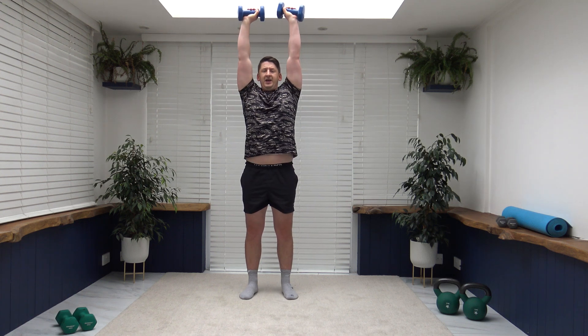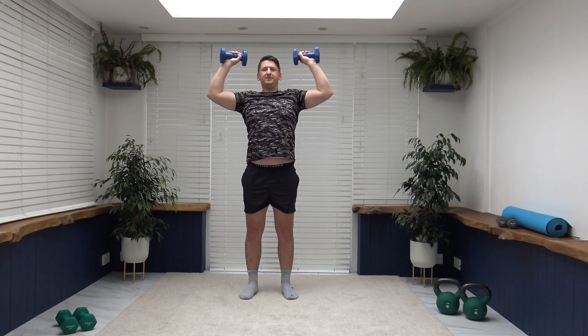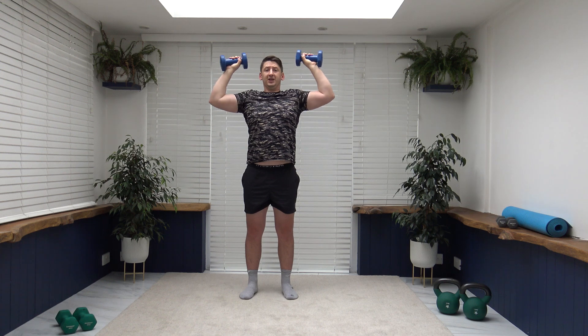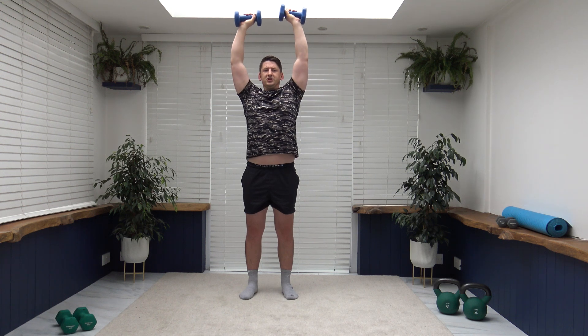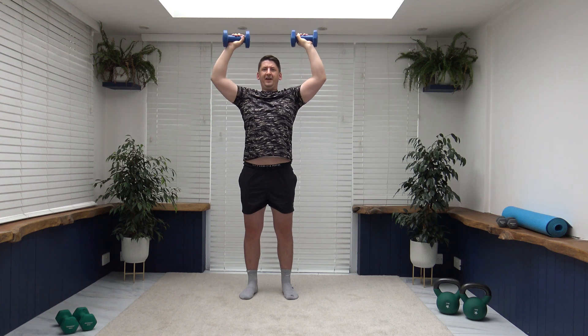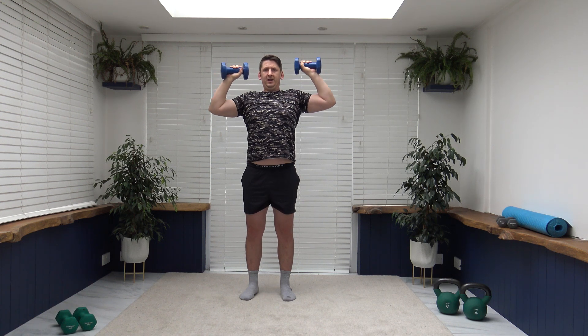Last set of shoulder press: extend it up, slowly release back down. Weights come by the side of the ears — they don't need to come down any further than here. Push it up, keep the core nice and strong. Feel it in the shoulders. Excellent, pop the weights down.